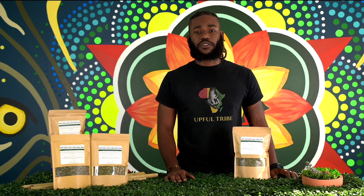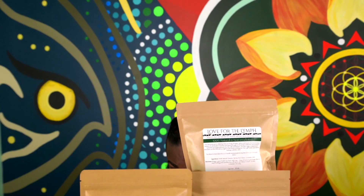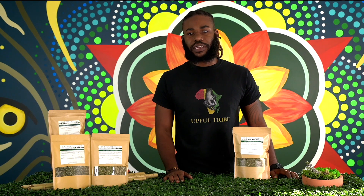These herbs contain rich sources of trace minerals, proteins, fats, and polyphenols to combat oxidative stress and rid toxins from the body not normally accessed from other detoxes.